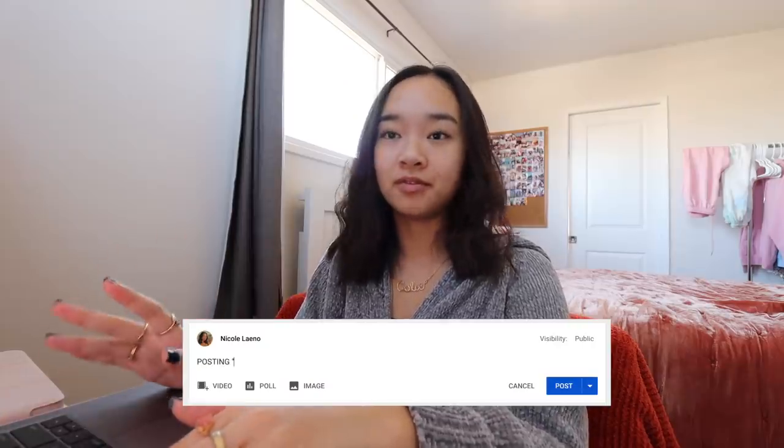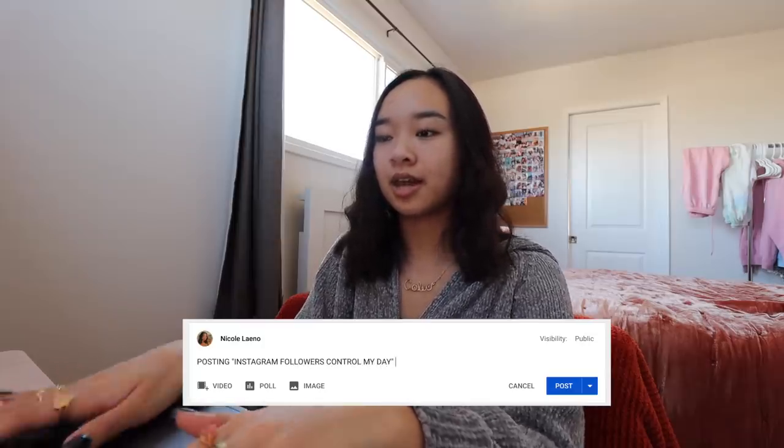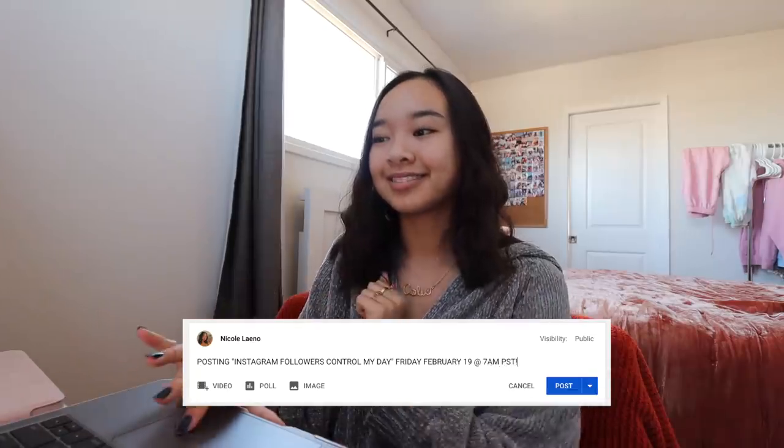Now it's time to post on my community tab. If you're new to my channel — my comments are disabled because I think I'm still underage or something; I don't know when they'll be turned on. For now I use my community tab to interact with you guys. My posting schedule is every Tuesday and Friday at 7AM PST, so every Monday and Thursday I post on my community tab. For example, today I'll post the video title 'Instagram Followers Control My Day,' the day it's being posted — Friday, February 19th at 7AM PST — and then I'll post that.